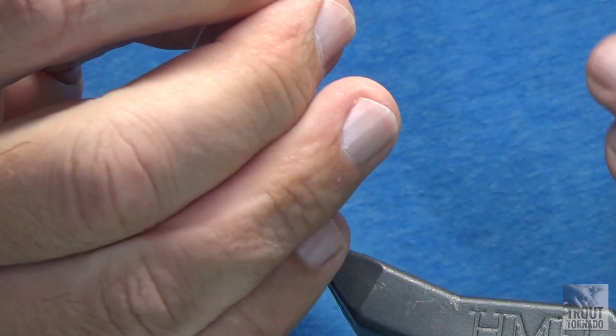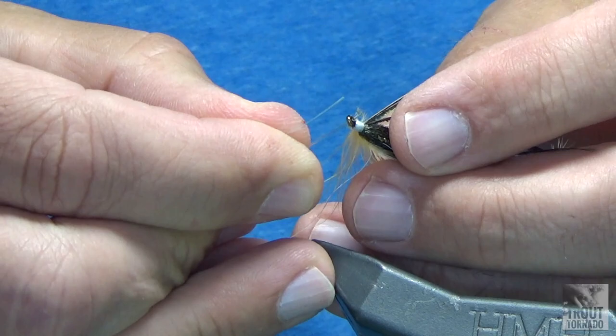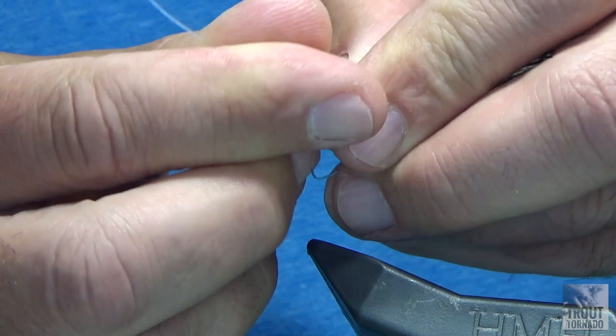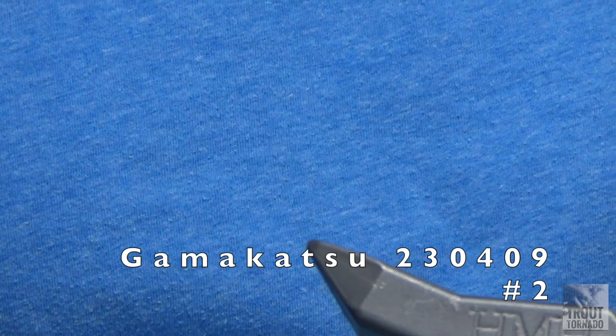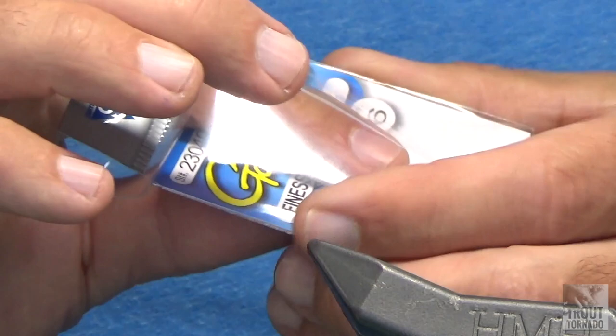I'm just going to take the mono, put it through the back hook, and then just feed it back through those beads — equidistant — and I'm just going to pull to put a little kink in there. Now we're ready for the front hook. The front hook is a Gamakatsu 2304-09 number 2 — it's short shank and wide gap, and this hook is incredible.